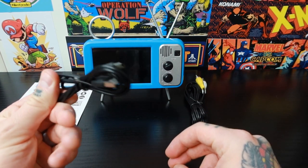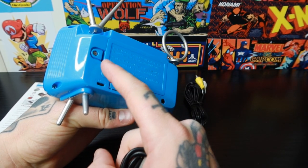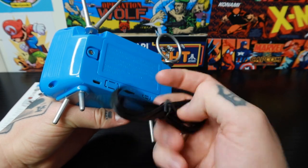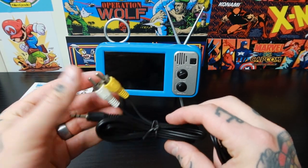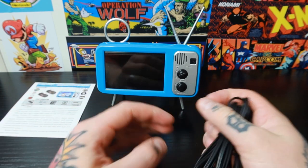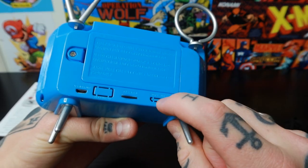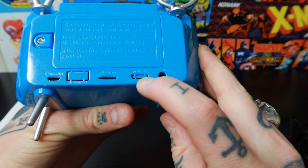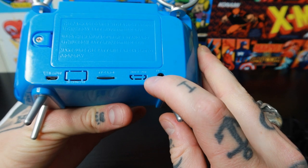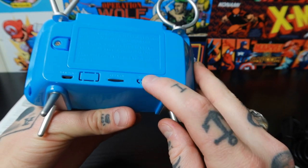We also have our charging cable here. If we flip our console over, we can plug it in and charge it up. I thought it was going to be battery powered, but I was surprised to see that it takes a charge. We also have a connection to connect this to a TV — this isn't HDMI but on the back we do have an HDMI output. I believe that's a mini HDMI output, definitely not micro.